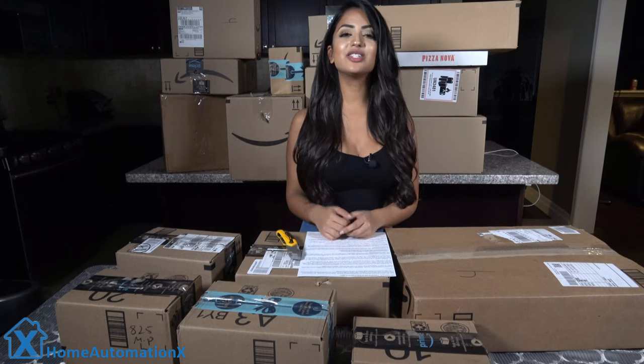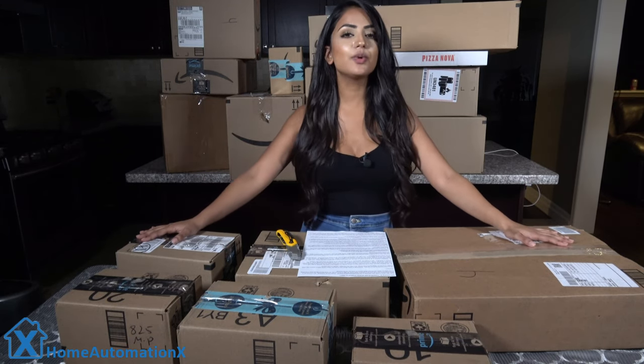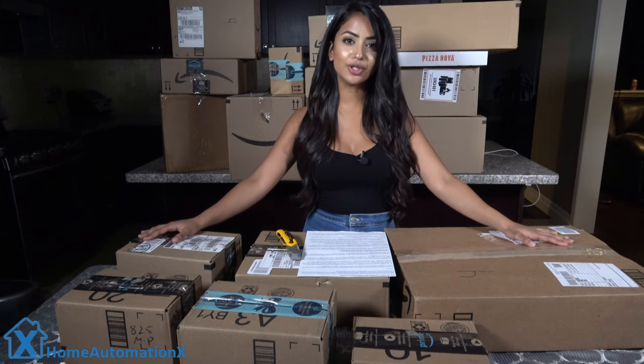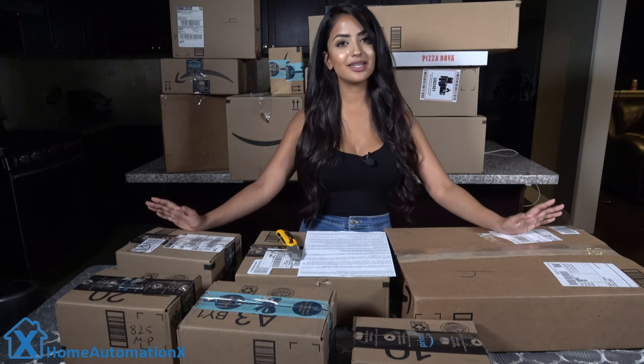Hi everyone! Welcome to the Home Automation X channel. As you can see, we have all these boxes in front of us. We received them all in the mail and we are going to give them to one special lucky winner. So let's go ahead — this is going to be an unboxing giveaway.